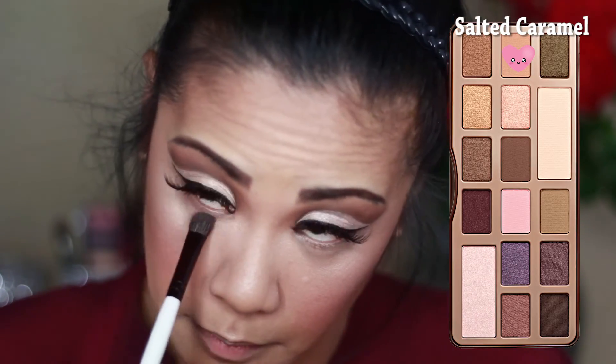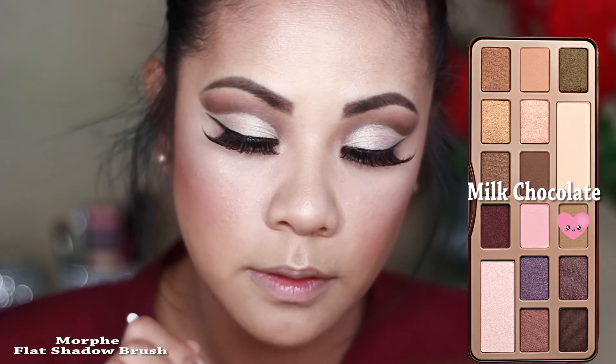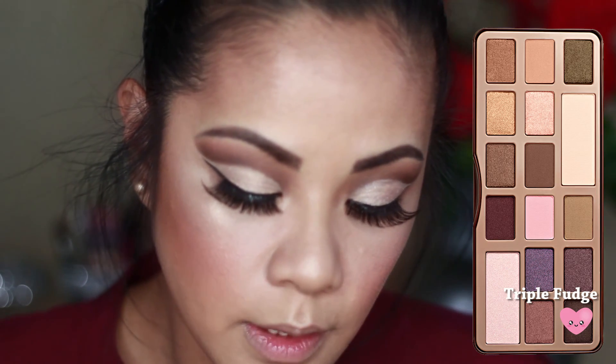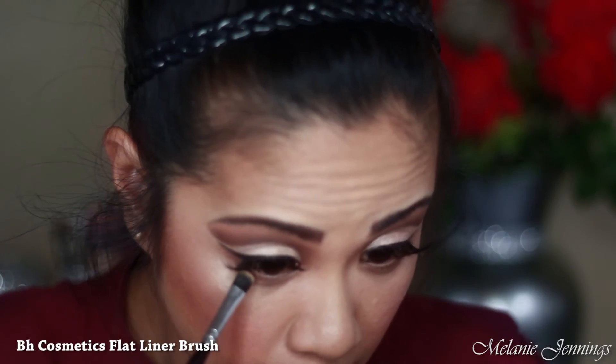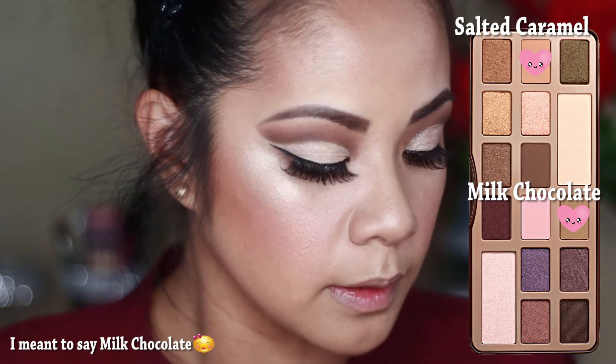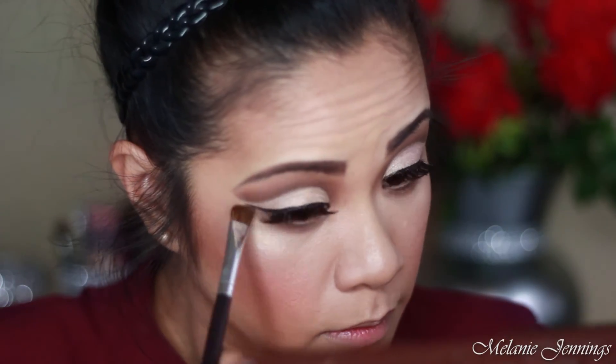I'm going to take Salted Caramel first and then White Chocolate, then Triple Fudge worked into the lower lash line. Then I'll blend Salted Caramel and White Chocolate together on the bottom so it's not too harsh.